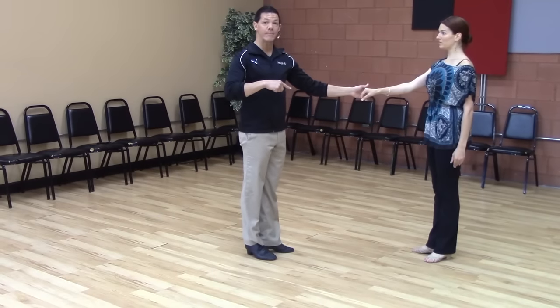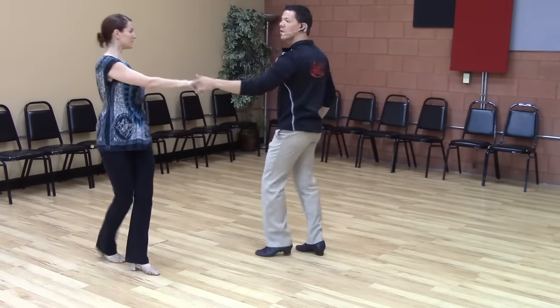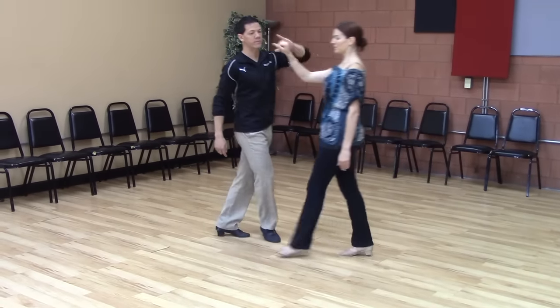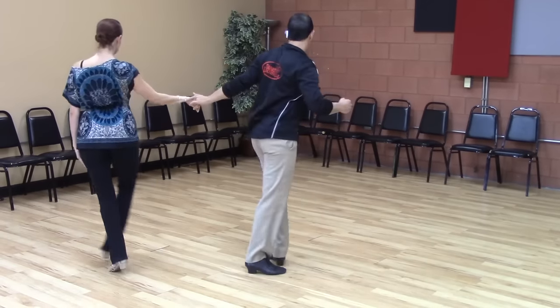That can actually be done independently where Emily does it and I don't, or where I do it and Emily doesn't. Then we can over-rotate this — one, two, three and four — we can over-rotate. Five and six.